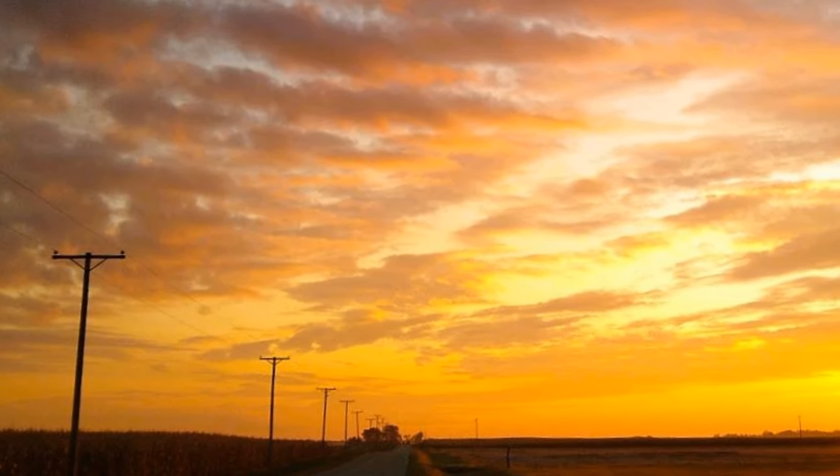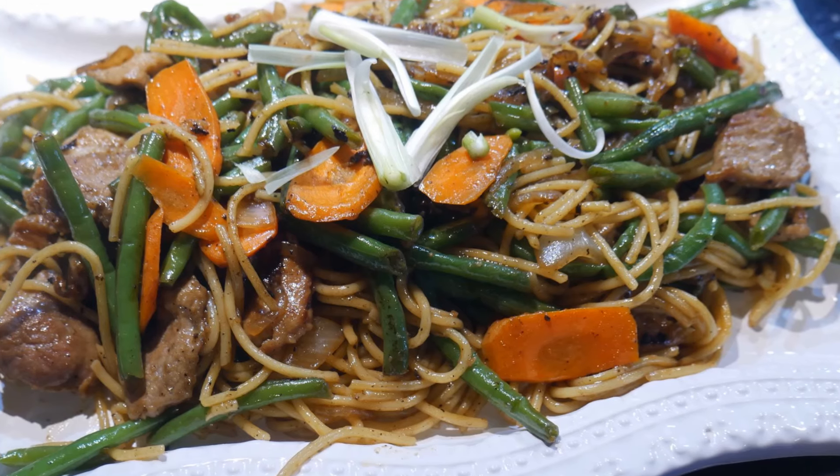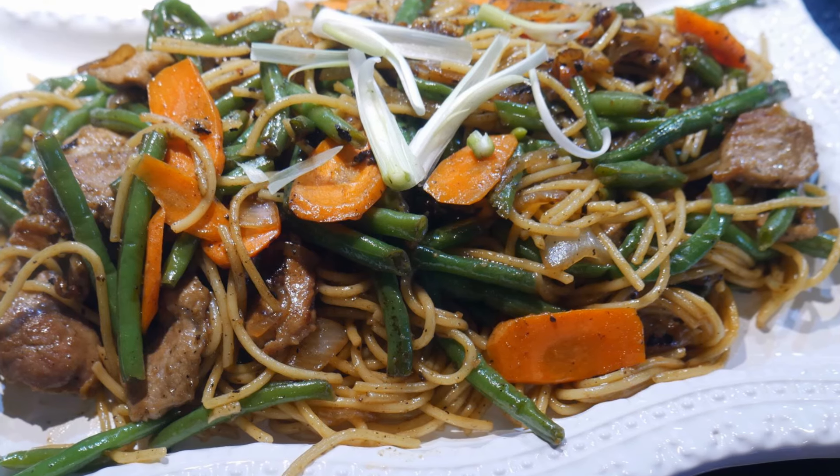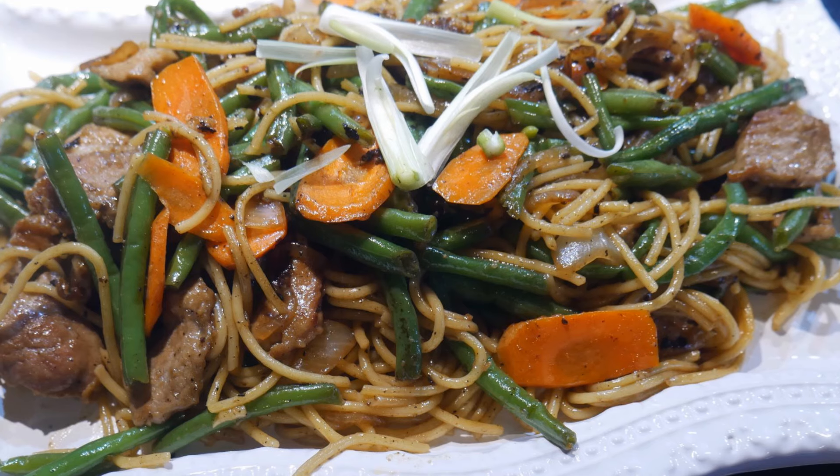I continue to post on my YouTube channel because I truly enjoy home cooking. Home cooking to me is something that I can do with a relaxed mind. Each day I probably spend about 30 minutes in the kitchen to cook my meal.